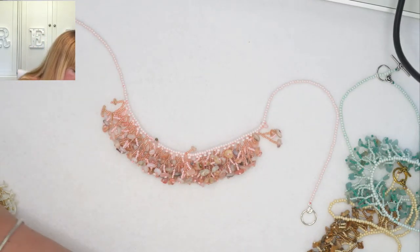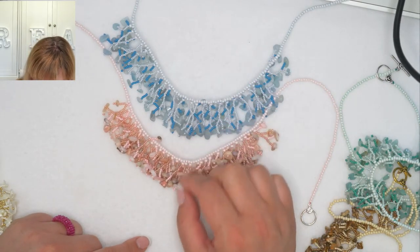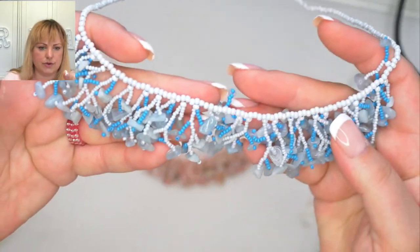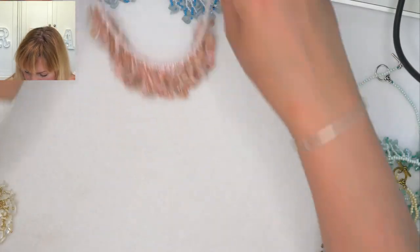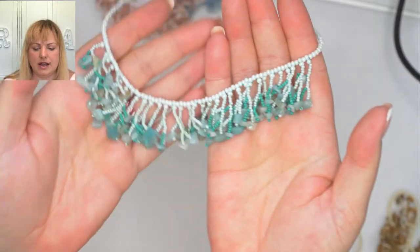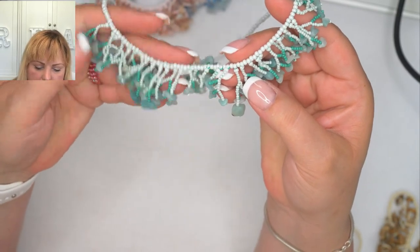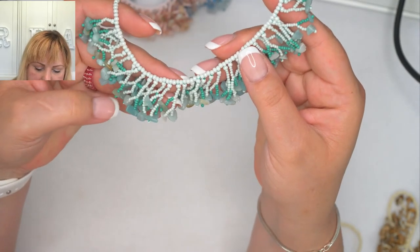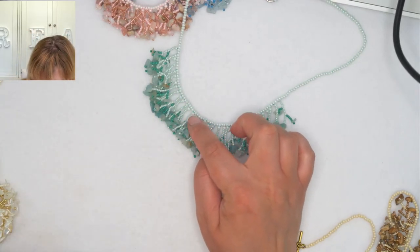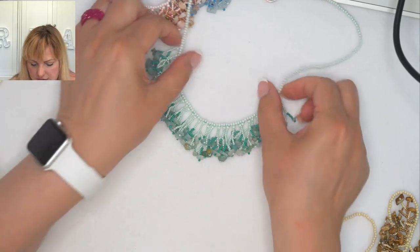The next one is the aquamarine — this one is a little bit longer. You can see I made those little fringelets a little bit longer but they are a bit more spaced out. Then here is the amazonite, another one of my favorites — I love aquamarine, amazonite, anything turquoise-y. These are just beautiful. The two different colors of seed beads you get are a lighter color and a darker color, so you can have the darker color as your base and the lighter color as a filler, or vice versa. You can see this one doesn't have top fringes — it's all at the bottom.